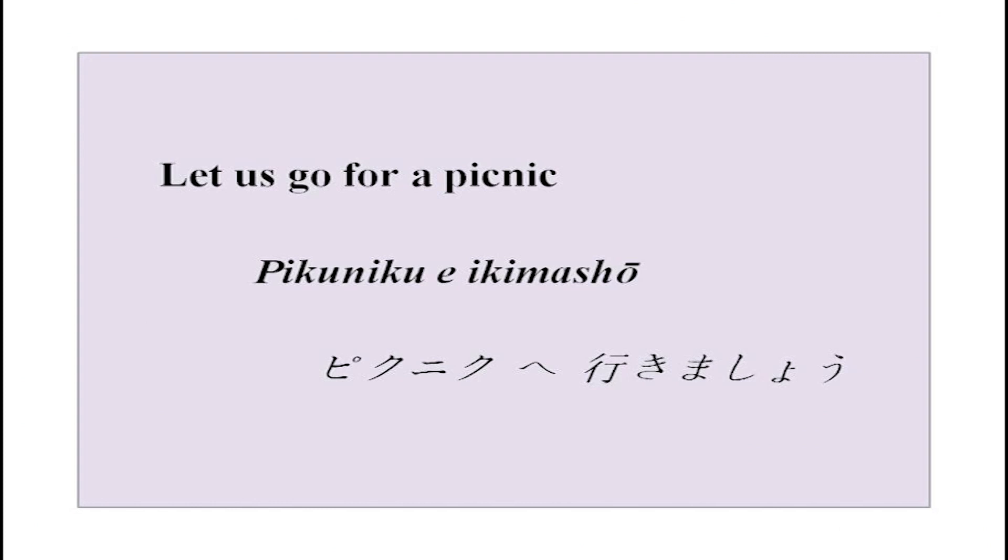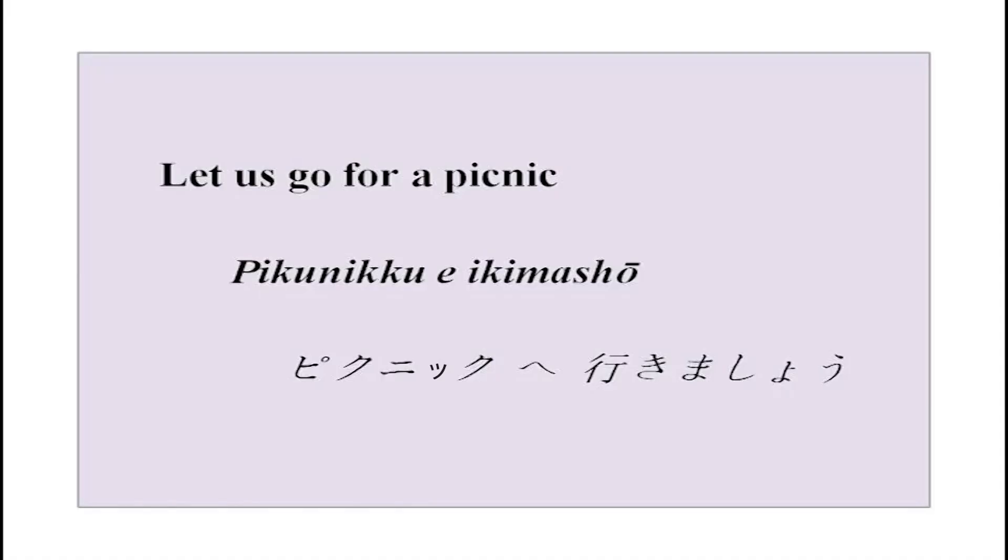Now, as I had promised, we are going to do something new today. We are going to learn some new kanjis and also how to ask politely someone to do something for you, or to invite people over - invite them to do something with you. For example, picnic e ikimashou. Before that, listen to this radio conversation and let us see how much you have understood, and then I will explain.